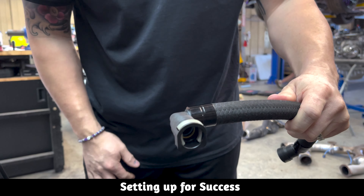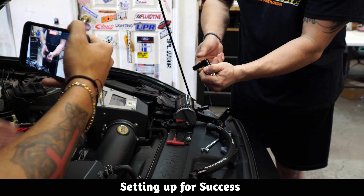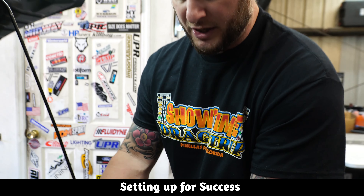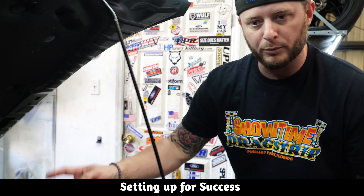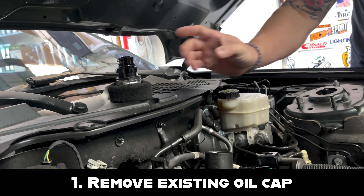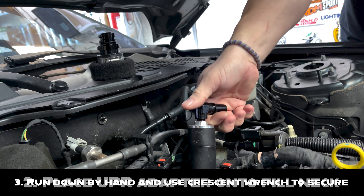The kit comes with the line with one end already prefixed. For the other end, they send you the ferrule and the fitting itself. All you do is loosely install the ferrule, then slide your fitting in and it will button down all the way to the ferrule. The line has the ability to oscillate for installation based on your orientation. The adapter and 90-degree fitting come as two separate pieces, but they already have thread sealant on them, so you don't have to add anything — they're ready to fasten right away.